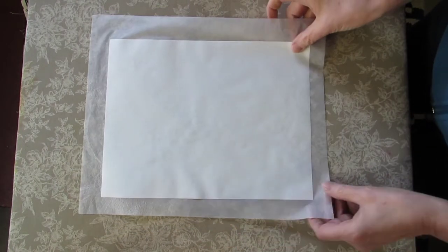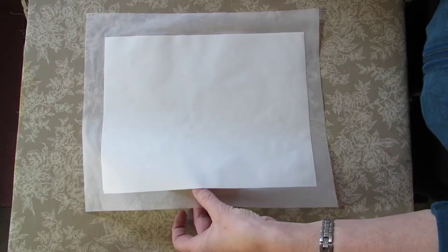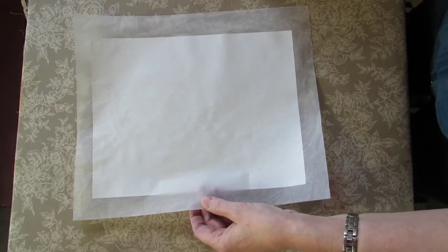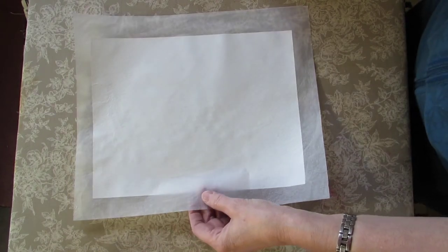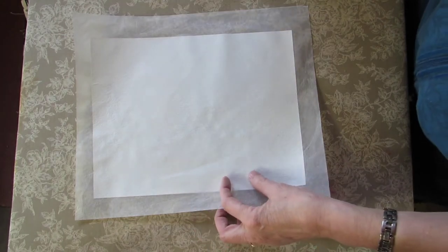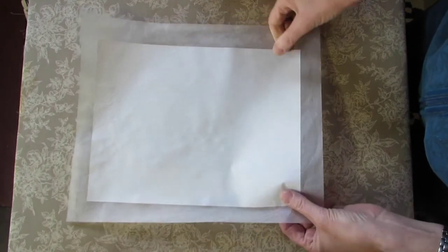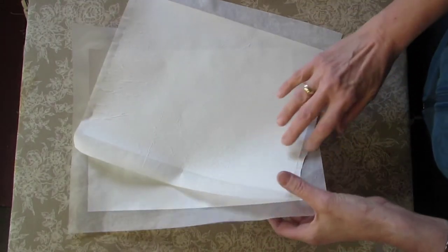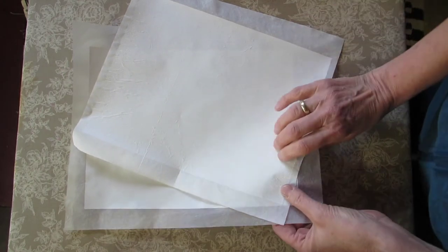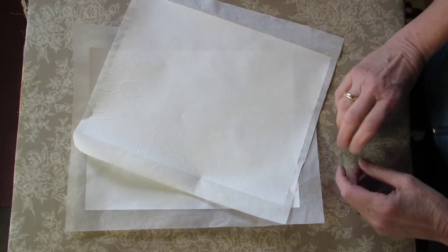Now I will cut this to size. You do want your tissue paper to be ironed totally to your freezer paper, because sometimes the printer will grab it and muck it up. So you do want it to be adhered. We'll trim the pieces, but I'll wait for this to cool off. That way I'm sure that the tissue paper will stay on the freezer paper — otherwise it might come off because it is warm and peel off easily.